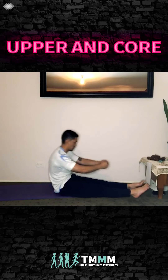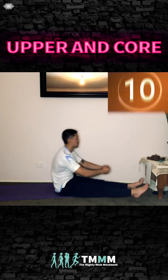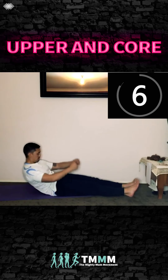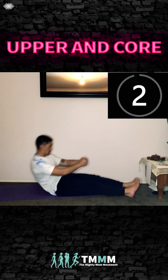Hold the position — open the arms, close the arms, back up. Open, close, and back up. Go as deep as you can without hurting your lower back.